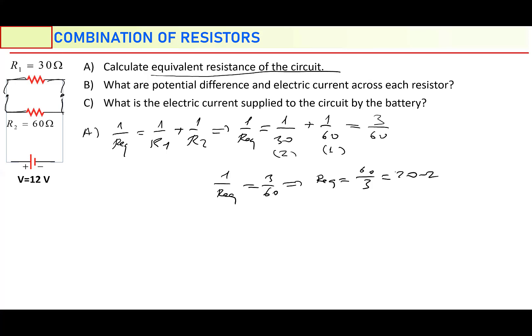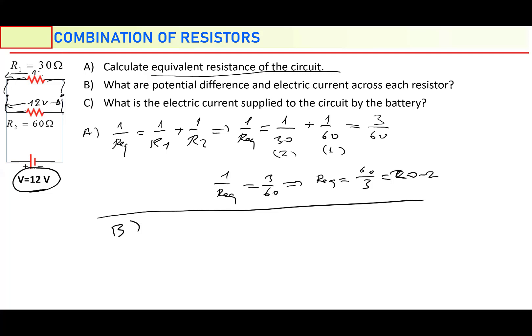That is part A done. Part B: what are the potential differences across each resistor? Potential differences are equal because whatever the potential difference of the battery is, each resistor will have the same potential difference. So the potential difference here is going to be 12 volt. Potential difference across R1 is going to be 12 volt. Potential differences are equal in parallel combination, so V1 equals 12 volt, and V2 equals 12 volt, which equals the battery's potential difference of 12 volt.